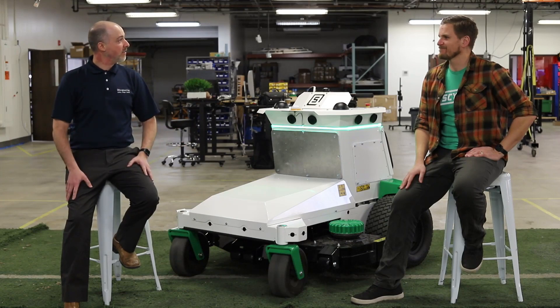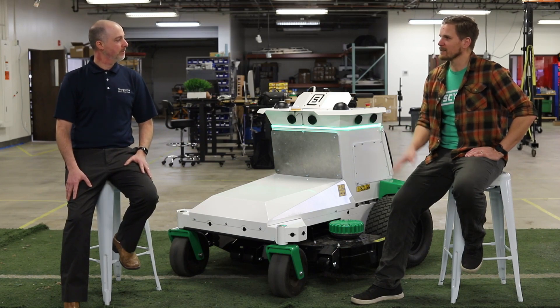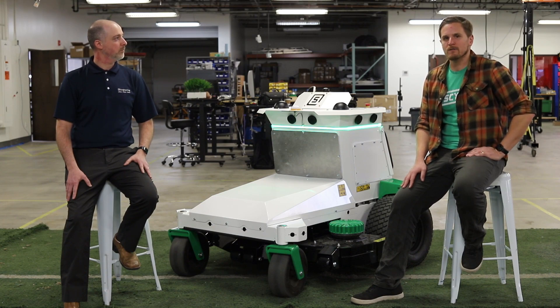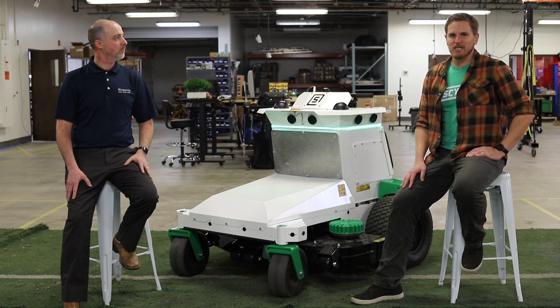Thanks Jack for giving us that excellent overview. It's been great to work with Scythe Robotics to bring this product to market, so appreciate you being with us today. Yeah, my pleasure. Thanks for having me and it's been great from our side to work with NVIDIA and bring M.52 to life. If folks are interested in learning more, you can check out the Bringing Autonomy Off-Road talk by Nick Peretti, one of Scythe's premier machine learning engineers later this week at GTC.